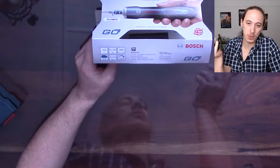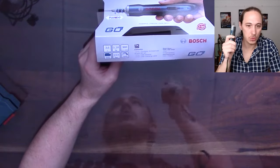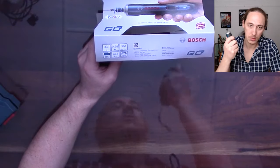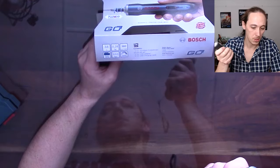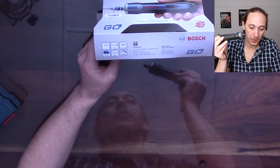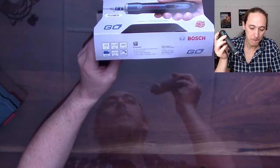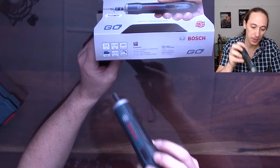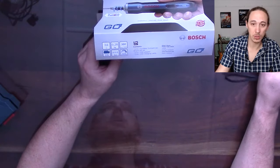They say it's 0.28 kilograms or 280 grams. It's definitely heavier than things I've used, but I feel way more confident using it because you can feel it's a solid screwdriver. Specs: 3.6 volts, 360 RPM, torque settings 1 to 6, and the torque range is 5 slash 2.5 newton meters.